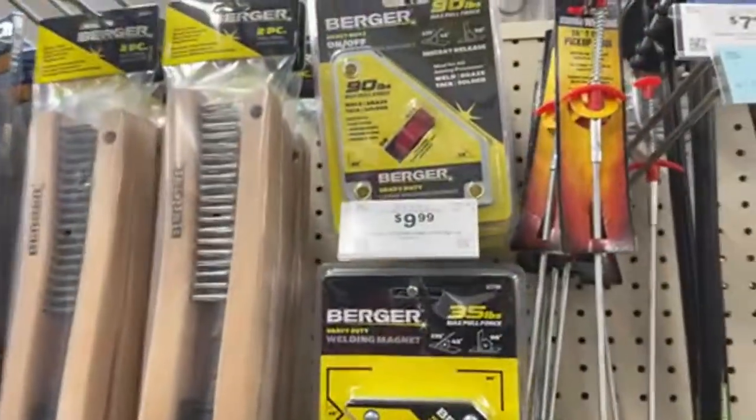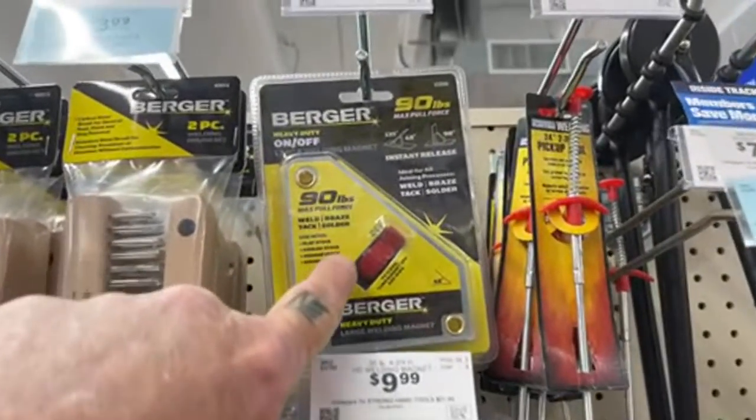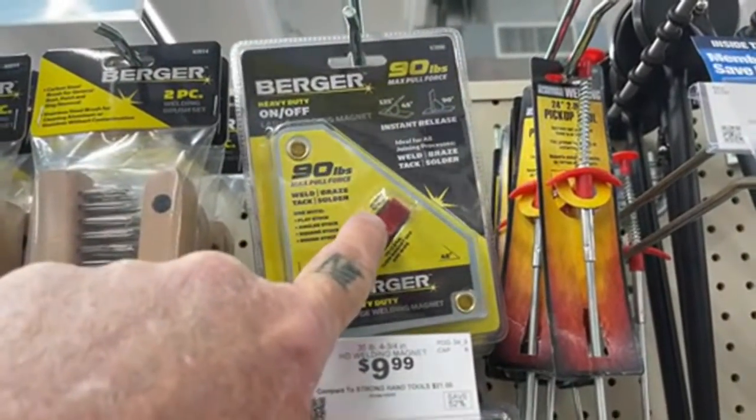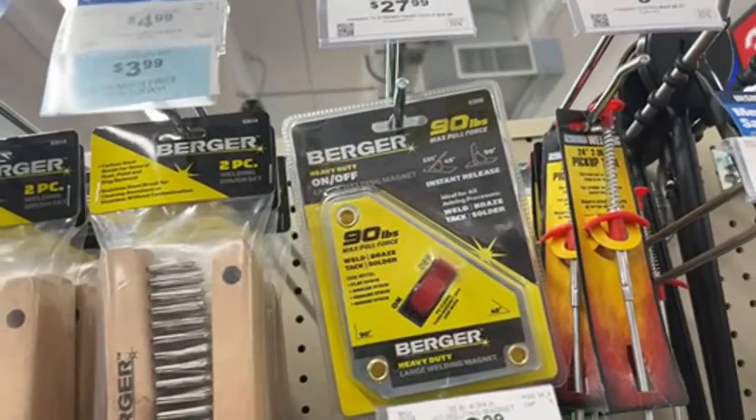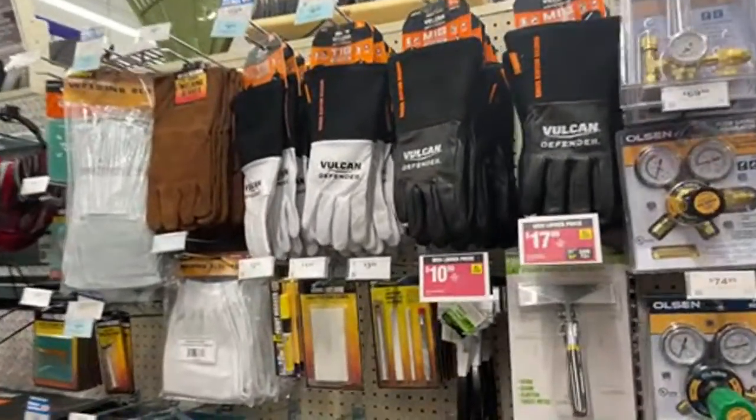They also have heavy duty magnets — look at this right here, 90 pound. It's got a special button that you push on it. I've never seen one of those before.